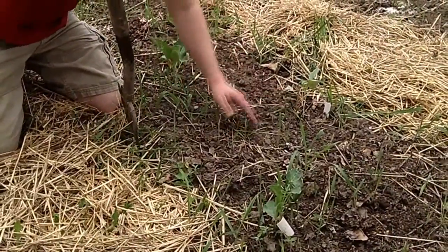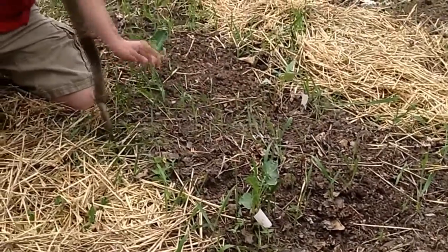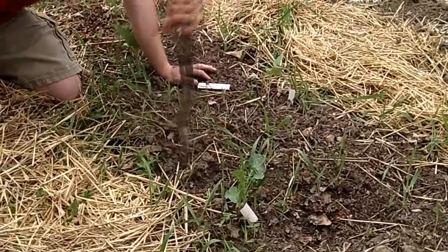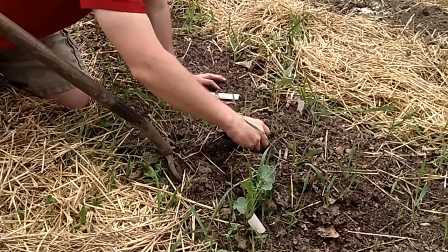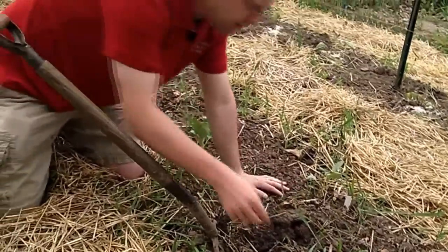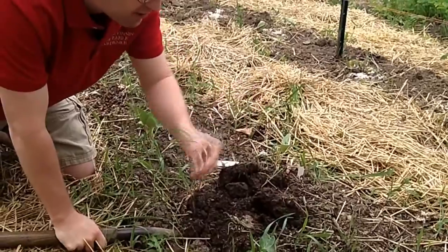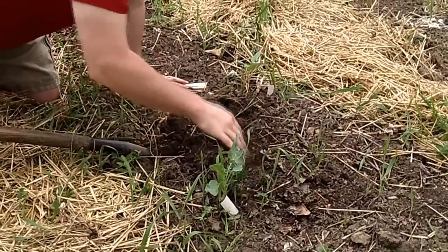We're up in our brassica bed here and you can see we've got — I'm not sure if this is water grass but it's definitely a weed. This is about the right size to pull — three to four inches tall. We're going to use our fork here, loosening the soil so I can get as much root out as I can. You're not going to get all the roots, but get as much as you possibly can. I just ripped that one off, so that one will come back.